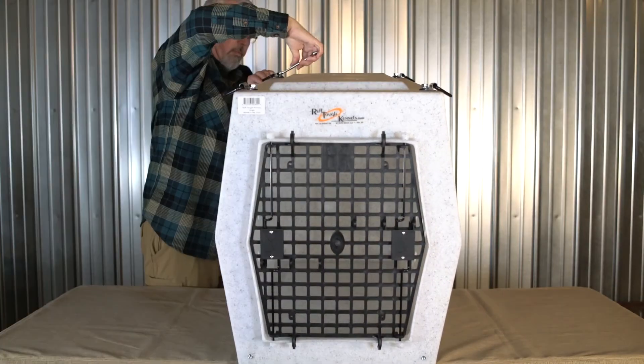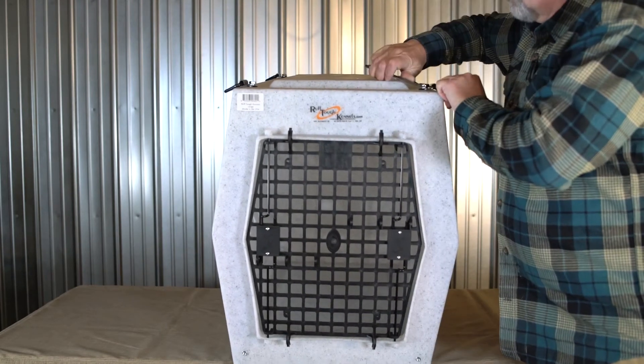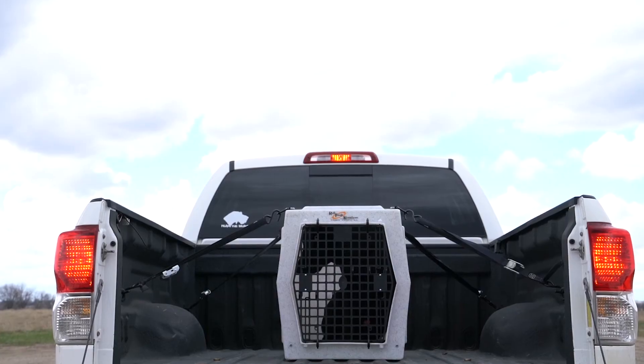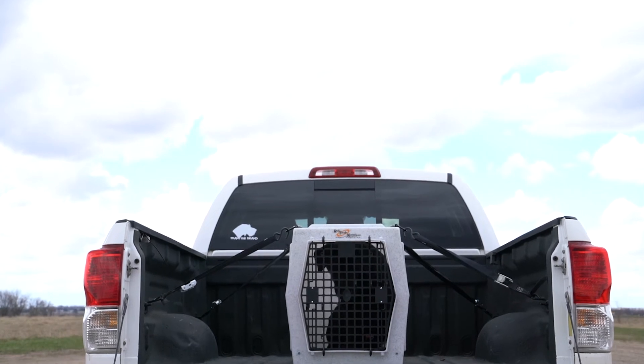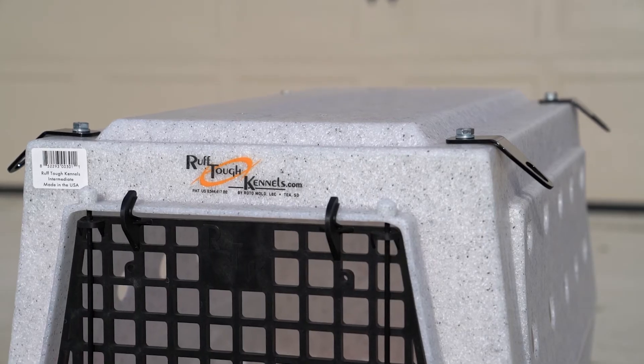Using a 9/16 inch wrench or socket, tighten each of the bolts. You now have 4 secure attachment points to secure your dog's kennel. The tie-down kit comes in D-ring or bracket style.